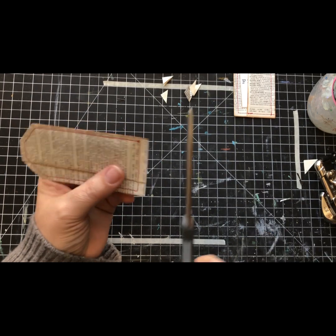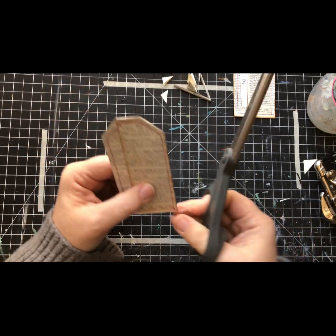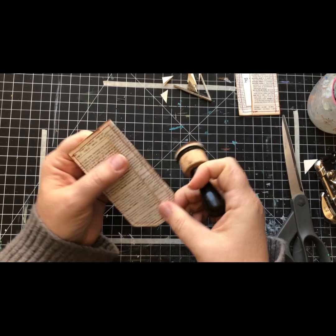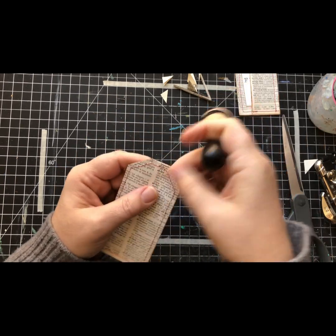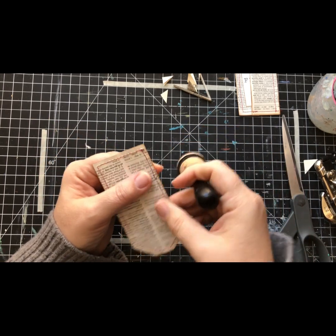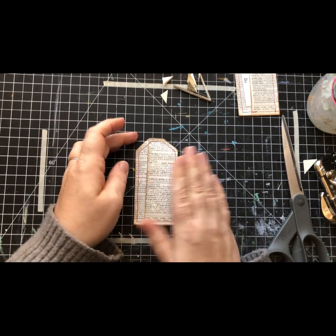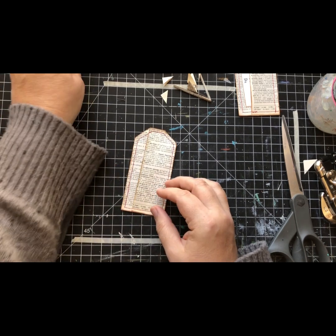I wanted to trim this because there's a little raw edge and I just want to even it up. Nobody has to do that, that's just my way. What did we do before we had ink? I don't think it's been that long that these inking tools have been out. Anyway, this is a little crooked but I don't hate it. It's all good.